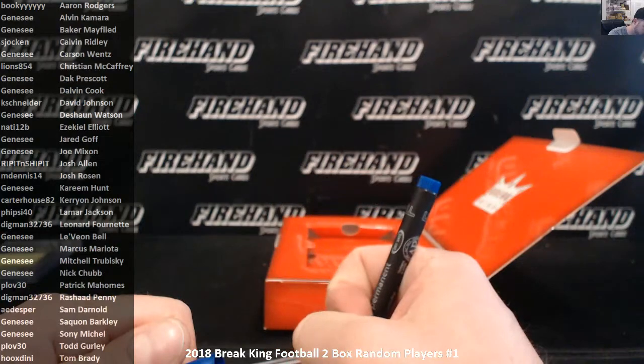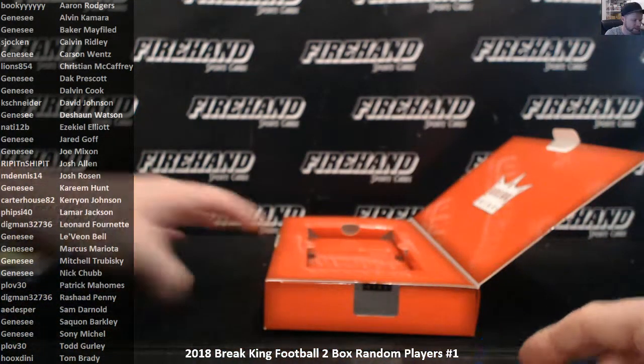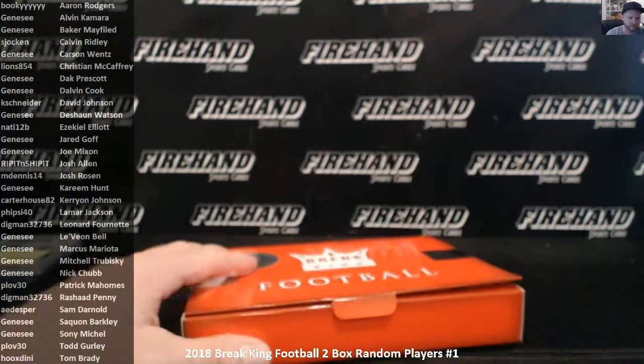That's it for our first two boxes of the new Break King Football. Thanks everybody for watching and joining. Until next time — peace.